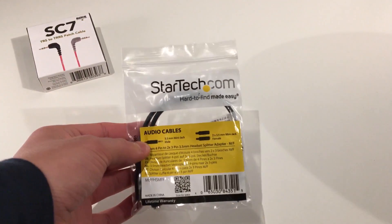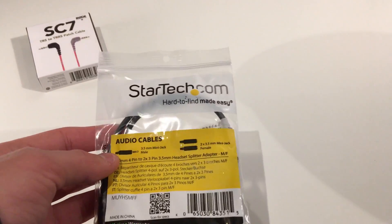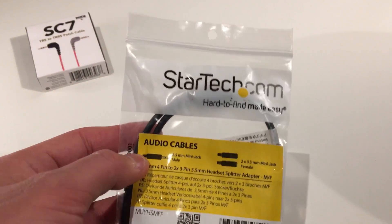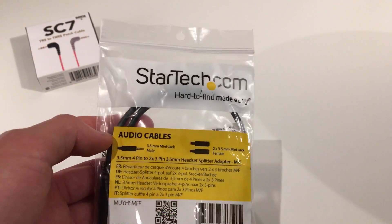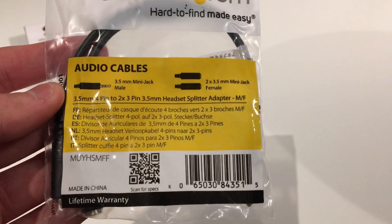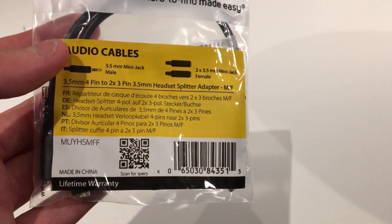I'm starting off with the front of the bag — surprisingly, for the first time on this show, it's actually a bag, not a box. We've got StarTech.com, which is the website — I'll leave links down below. Hard to find, made easy, and we've got some information on the audio cables. It's got a lifetime warranty as well.